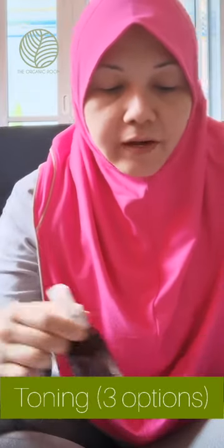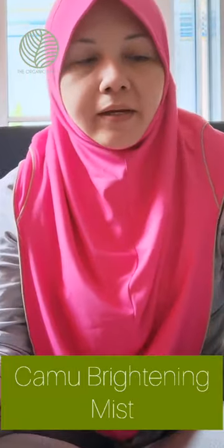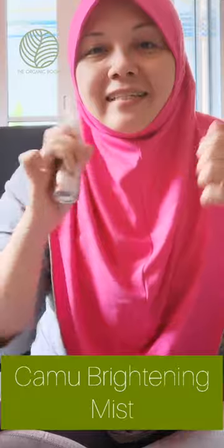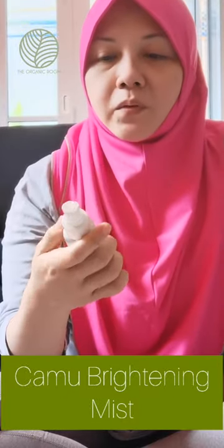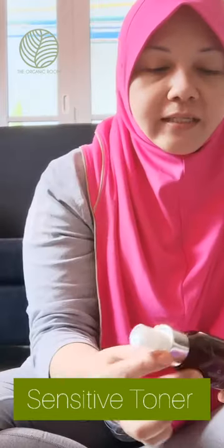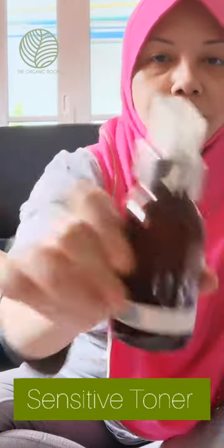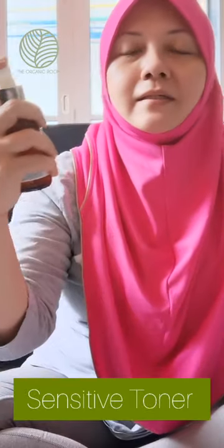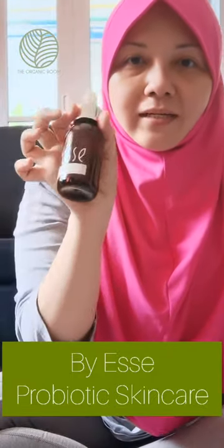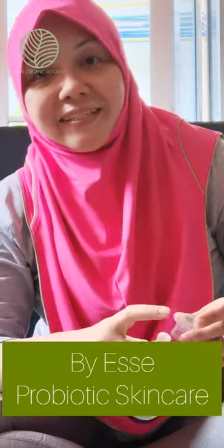Now I'm going to show you three toner options. First is the Camo Brightening toner — this one is really amazing, specifically for people who want to brighten the skin. If you have very dull skin you can use this. It's very refreshing — just spray it around as much as you can and enjoy the scent. Second is the sensitive toner from S, which is also just as amazing.